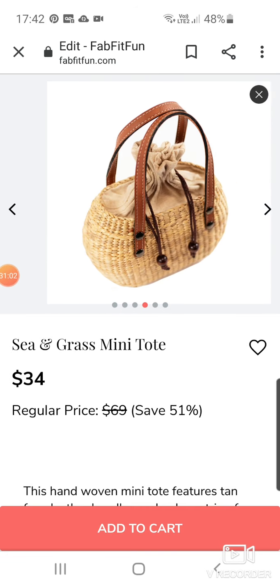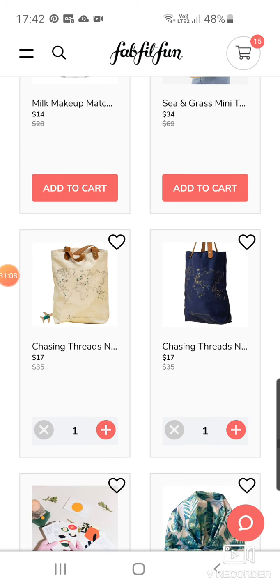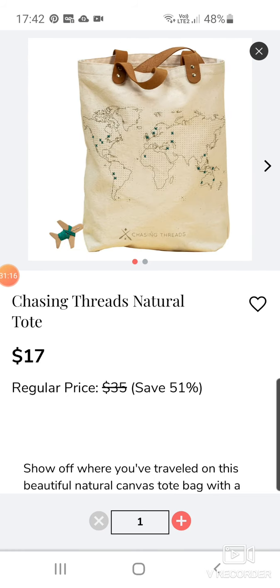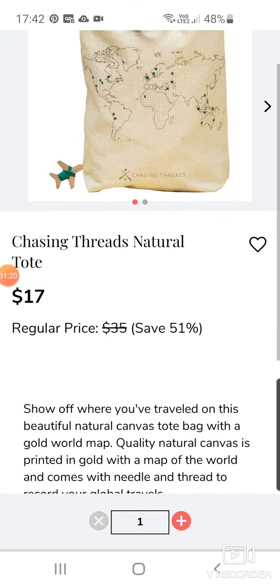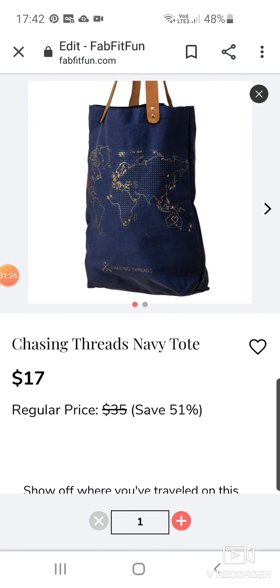I've put these in because I can't decide which colour I want. I do want to get one of these Chasing Threads Natural Tote bags — they've both got a map of the world on them and I think that's so cute. There's one that's a natural colour and one that's navy at $17 each. I can't decide which one I like but I think I'm going to get one.